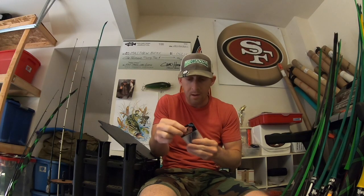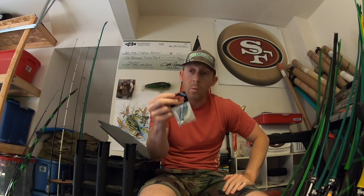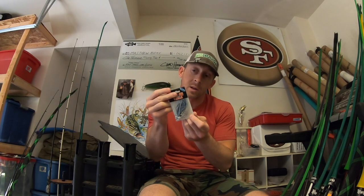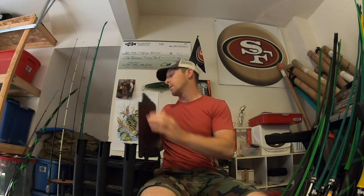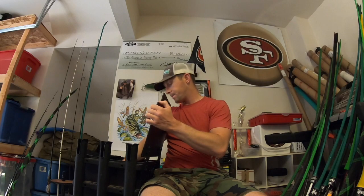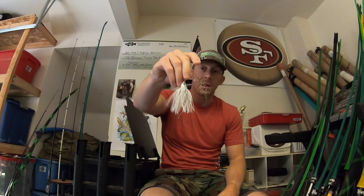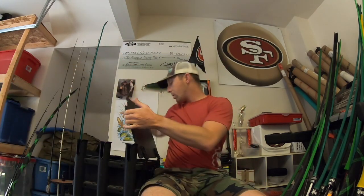There's the half ounce California Swim Jig — I don't even remember ordering this. I wanted to get the Dirty Jigs but I didn't necessarily want that color. It is a shad color though and I know it's going to get bit. I just wish I would have got one more different color. There's also the other Burner Spinnerbait I showed you — three blades, burned right across the top.